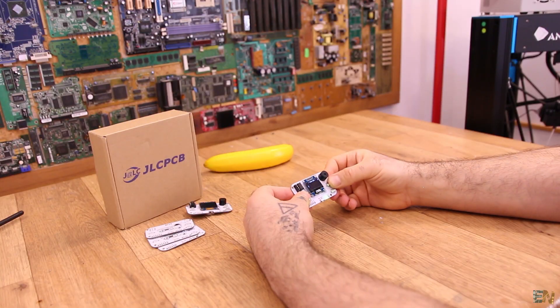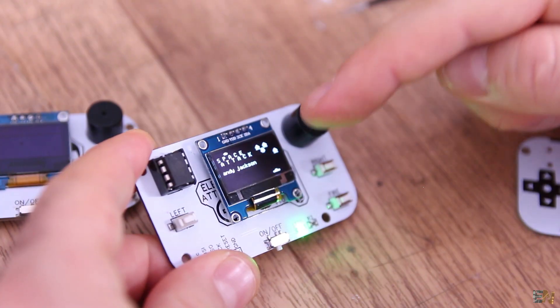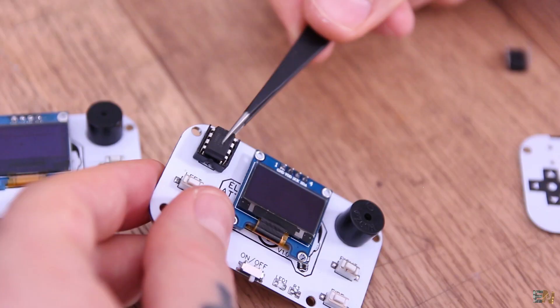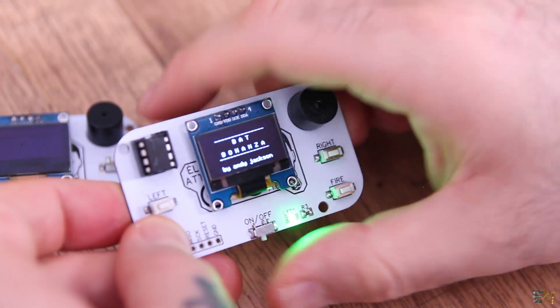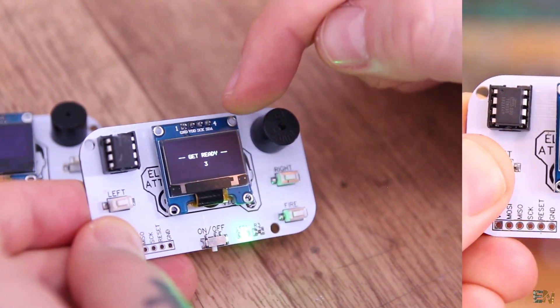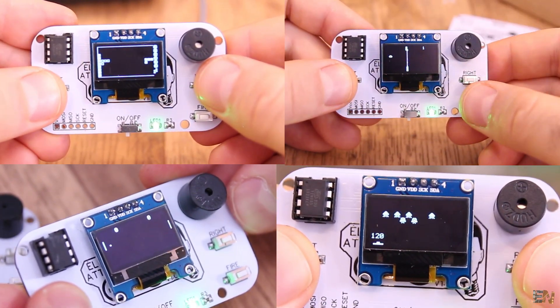Since the ATtiny is very cheap, you could upload a different game to multiple chips. All you have to do in order to play a different game is to swap the chip, as you would do with any retro gaming console. You could have one for Space Invaders, another one for Tetris, and another one for Flappy Bird and so on.